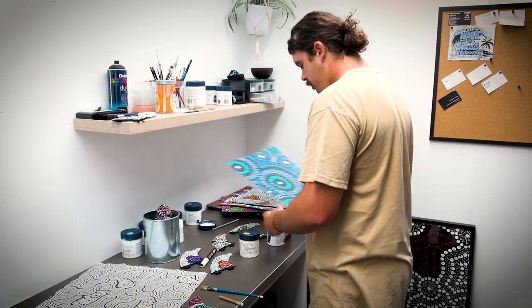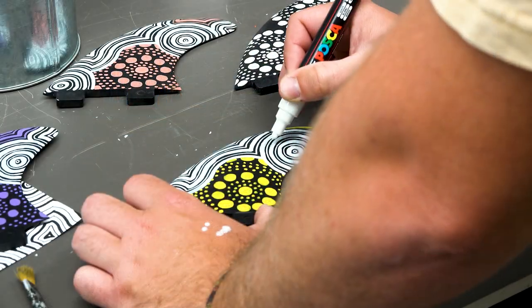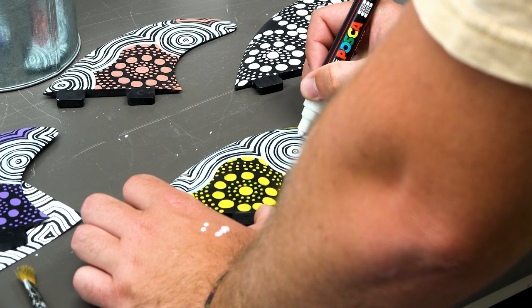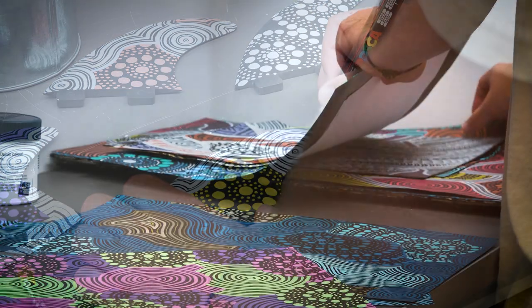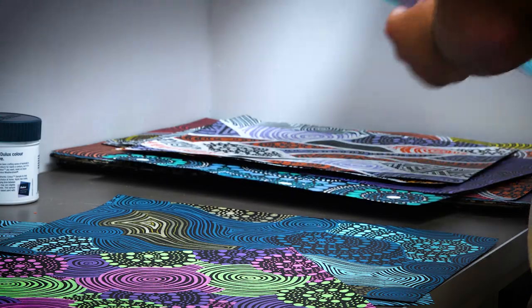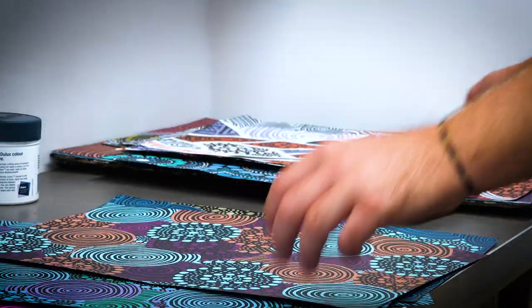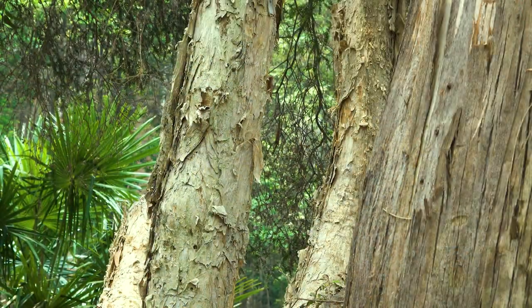With the majority of my designs, it's very organic. I might start on the bottom left-hand corner, then jump to the top right, and then back to the centre — it's sort of all over the shop. Some people go, oh they're just patterns, but they've all got a deeper meaning to them. I use dots and line work throughout my works, and from that they tell stories about travel, reconciliation, family, drawing back on the natural environment again — they play on all those themes.